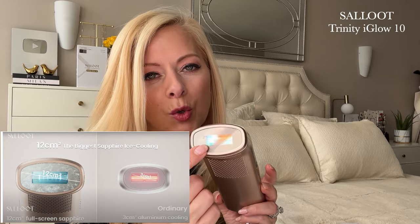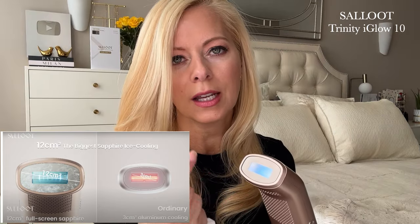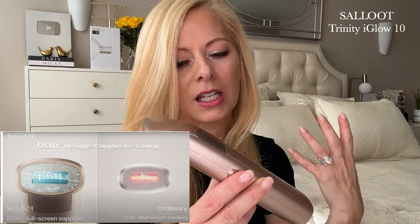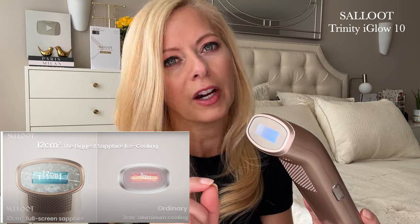This is the largest 12-centimeter sapphire ice cooling window in the world. This ice cooling technology is gonna be much easier and nicer on sensitive areas like your bikini line. This is why the cooling technology is really important for those specific sensitive areas of your body.